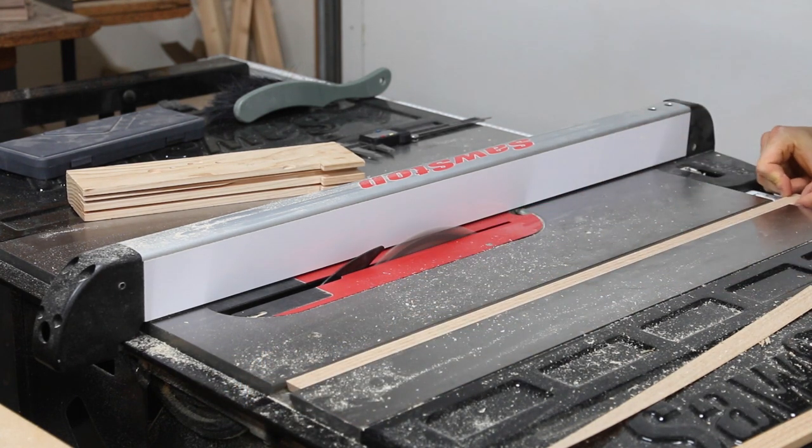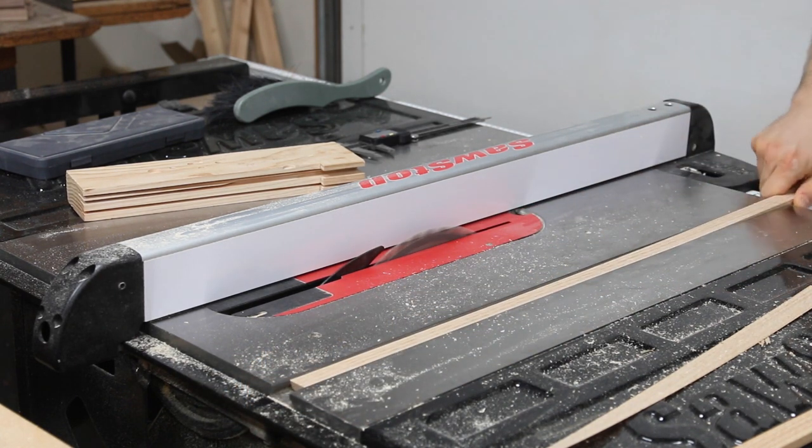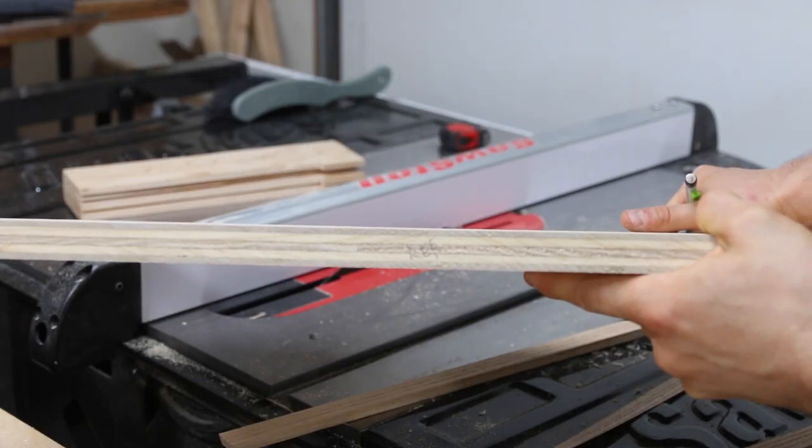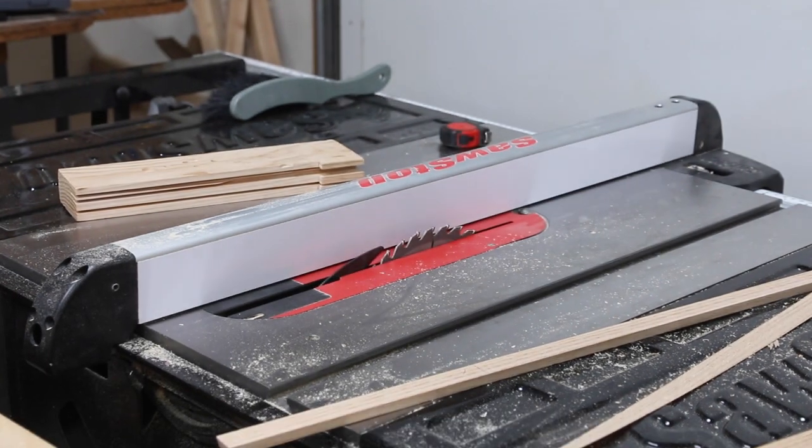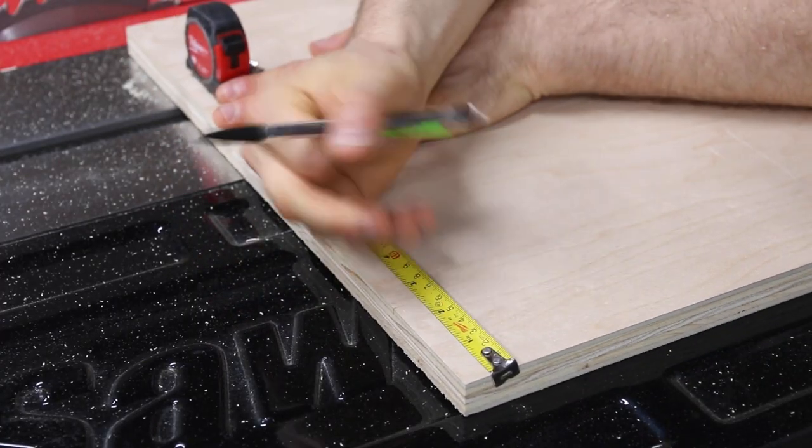For the remaining steps I'm going to need to reference one edge repeatedly, so I make a note for myself on the side. It's not critical which side, but it will be the only side that touches the fence in future steps, so it's pretty important that I mark it and remember it.